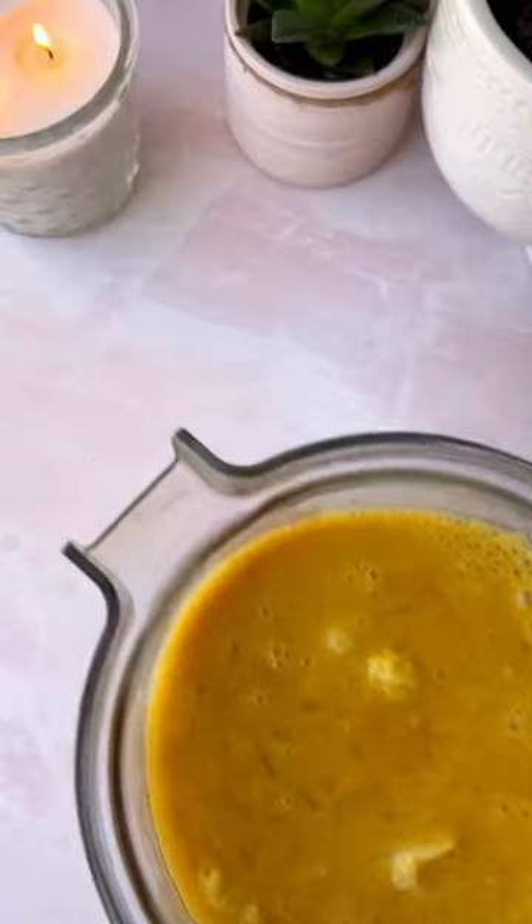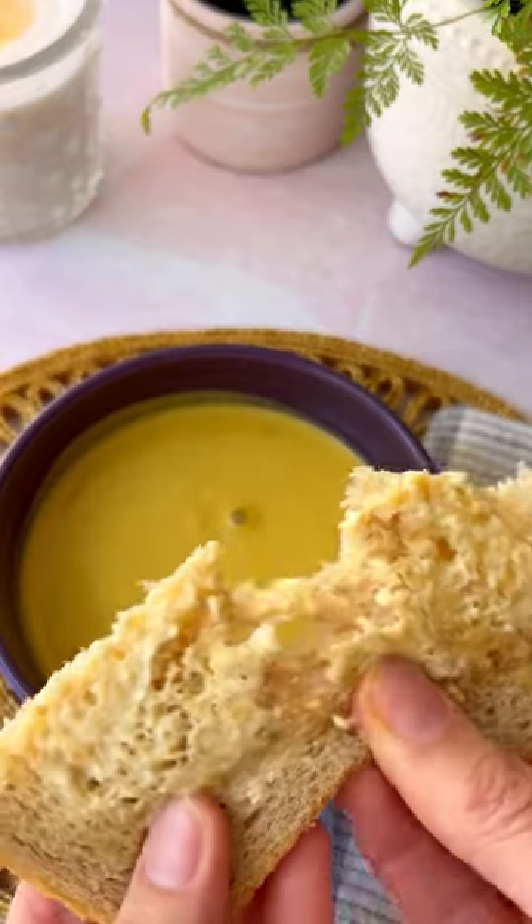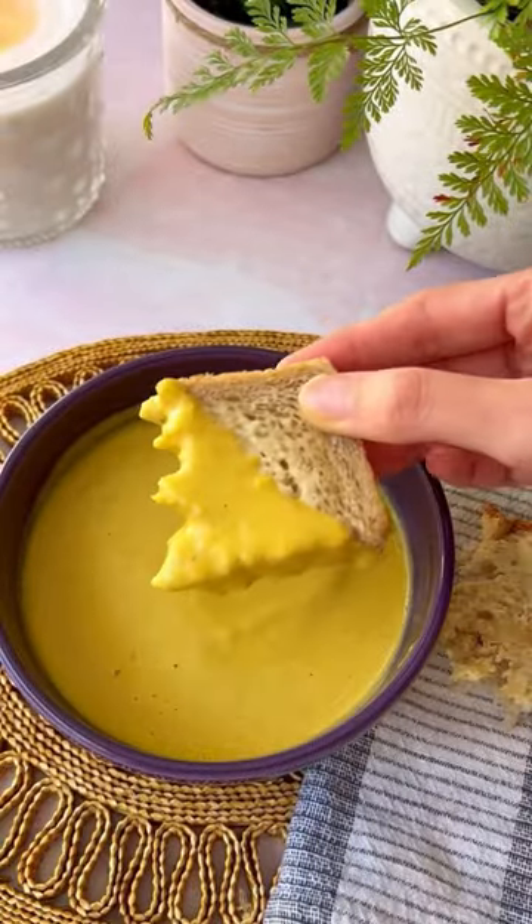I'm excited about this recipe because I believe it is the first soup I have ever made — and I enjoyed it. I am the Spicy Dahlia. Follow for more awesome vegan recipes.